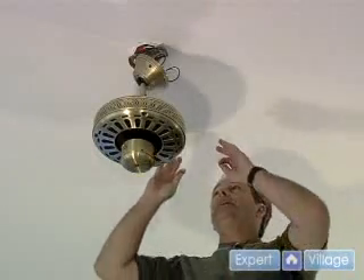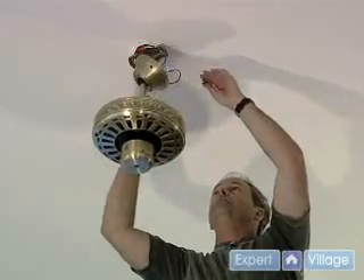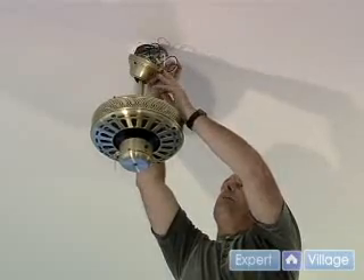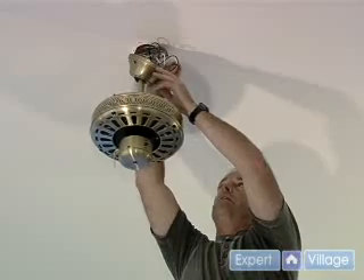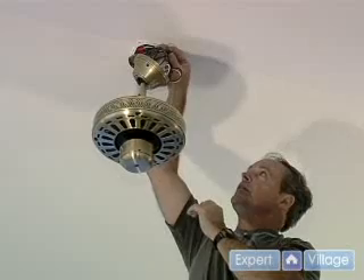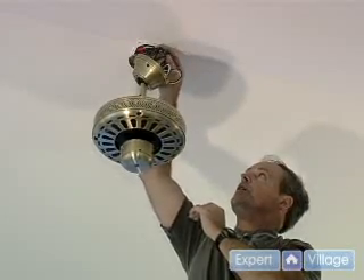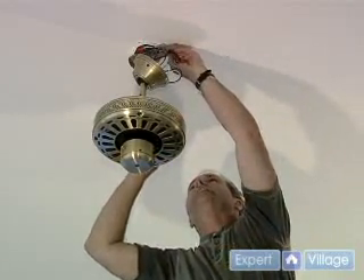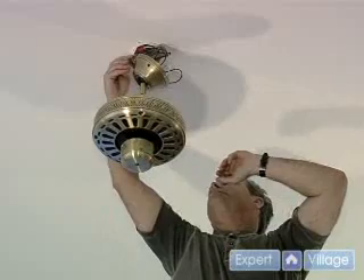Now we're going to mount the base, the cup, into the mounting bracket to hold it. The cup has a slotted hole and a regular round hole. How that is going to work is we're going to put one screw in the mounting base — there's places for two screws. Line it up ahead of time so you can see which side you want to put the screw in. It's got to be the one with a slot, and then the one on the other side is going to be in the same fashion.